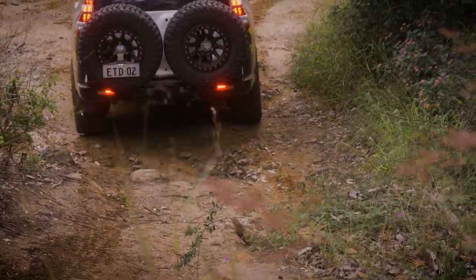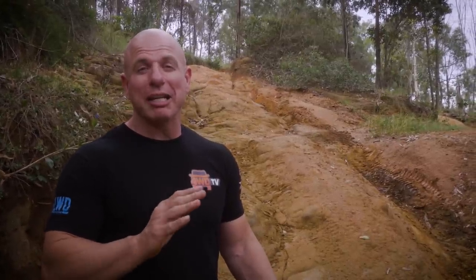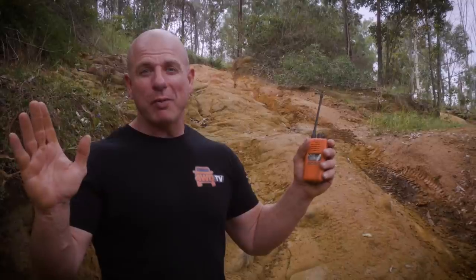We've tested the three little climbs at this section of the play area and they are all good to go. So we're just going to let the team loose, let them drive what they want and have some fun. Three, two, one, go.